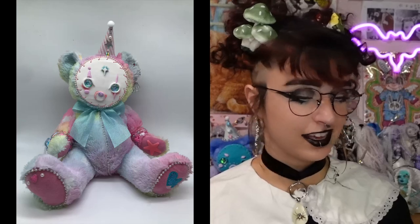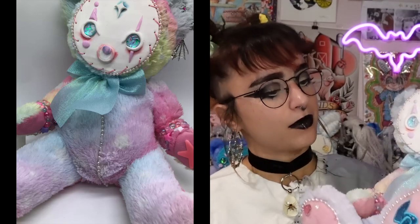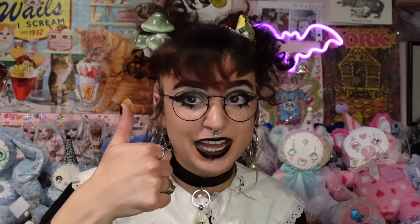Basically with all of these you can add 'Clown' to the end of their name and it makes sense for the most part — because I feel like they all live in a little teddy bear circus together and make creepy-cute little pastel skits and perform magic tricks. That's my headcanon for why I made like 11 little clown things.